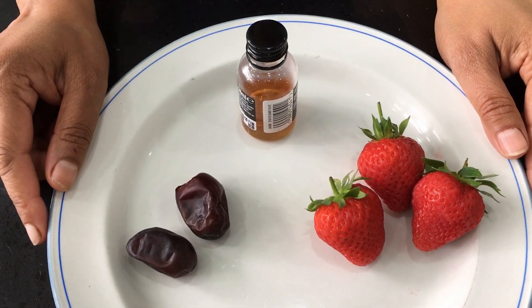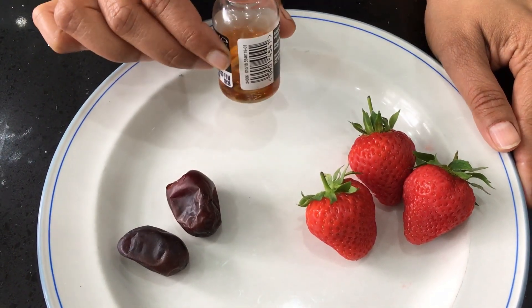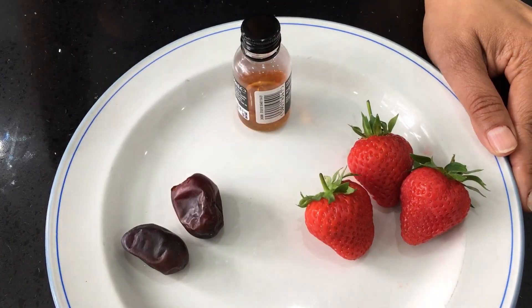I'm now going to show you the variations you can make with your oat milk. You can add some vanilla extract, or you can add some strawberries to make it into a berry milk, or you can add a couple of dates to make it sweeter.